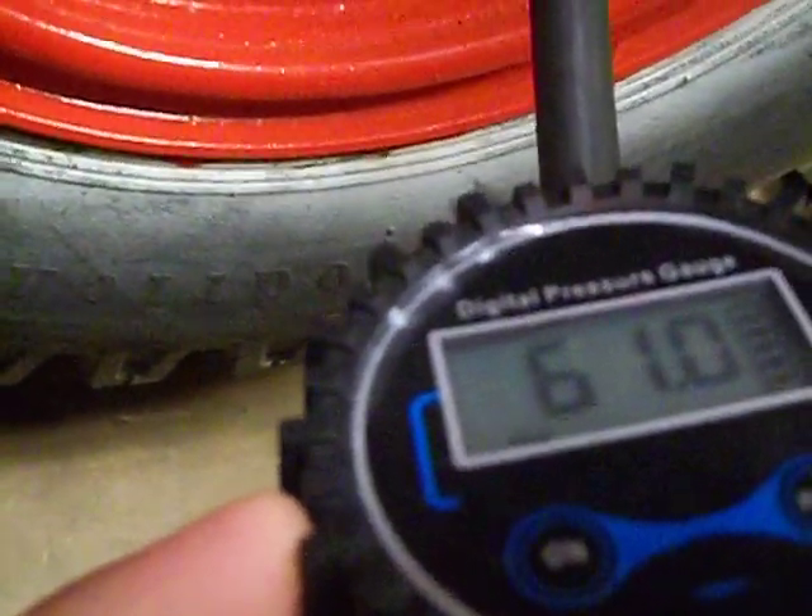It's actually leaking out. Even if I was to block this off or put a chuck on it, it's something that's leaking right out here. And if you can hear, it might be a bit louder now.